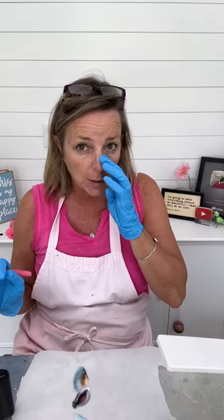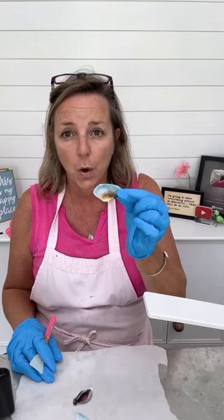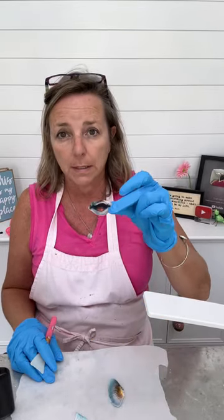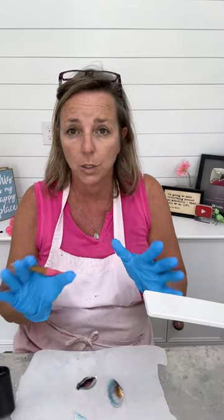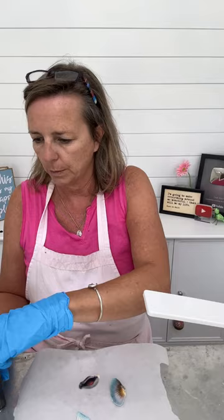I've used a ton of resin over the years but I've never used UV resin, so I bought some and I have this cool light and everything. I'm gonna put a layer of UV resin over the fish fins and over the mouths. I'm not gonna seal the paper or anything — I'm just gonna do a thin layer, so here goes nothing.